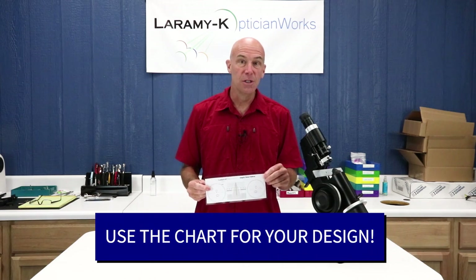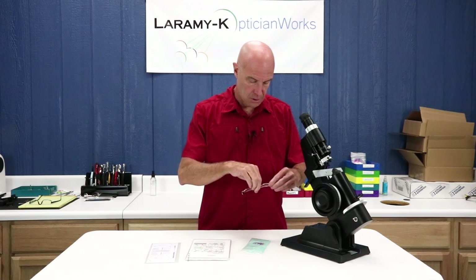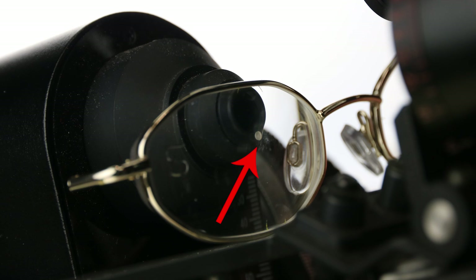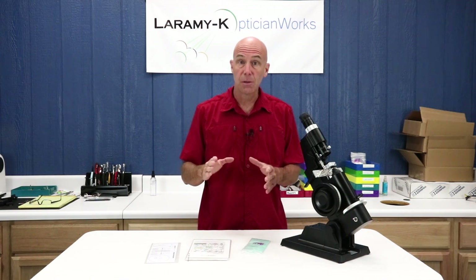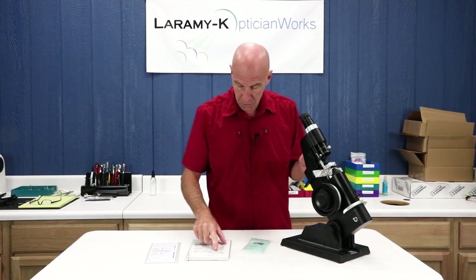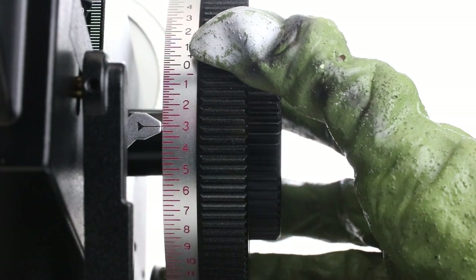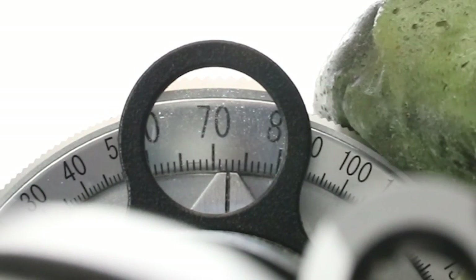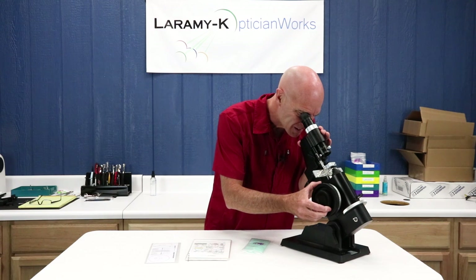Instructions on how to use these charts and do marking up are on the OpticianWorks website. Right lens — and there's a closeup of where I want that dimple to be. That would place the distance area, the distance circle, in the proper place for reading. I am told I have a minus three, so I can rotate my power drum to minus three. I'm told I have an axis of 78, so I can rotate that around to 78.